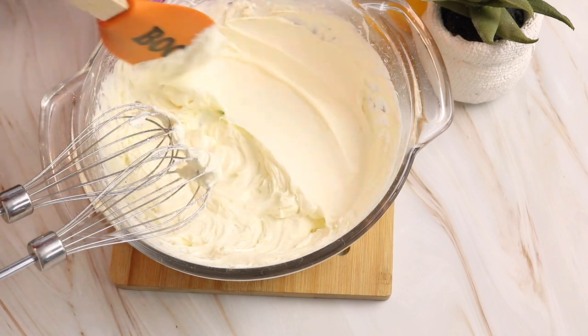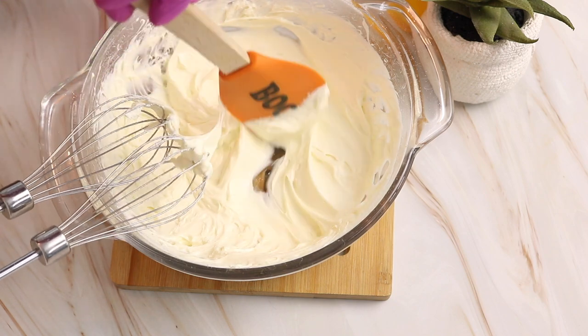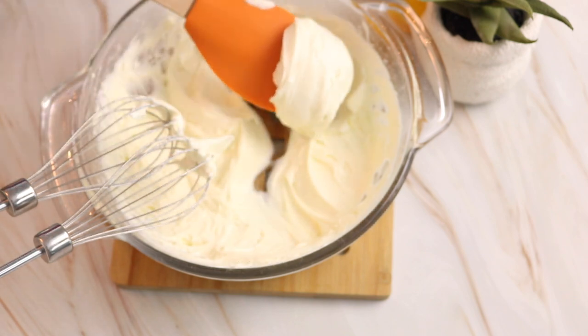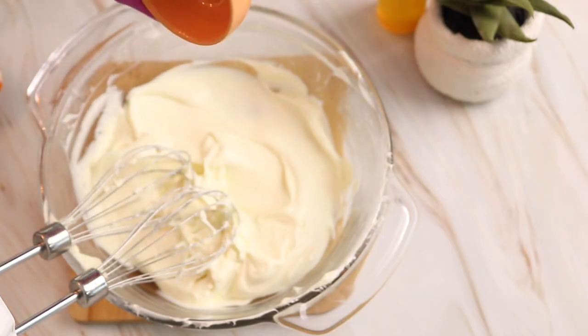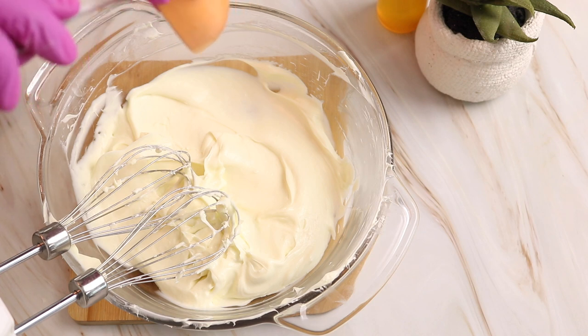Now that I've been whipping up this mixture for probably about 15 or 20 minutes, it does have a really nice and thick consistency, just like I want. Let's move on to the next step, which is adding in some vitamin E. I'm adding in one gram of vitamin E and I'm just going to mix it in.